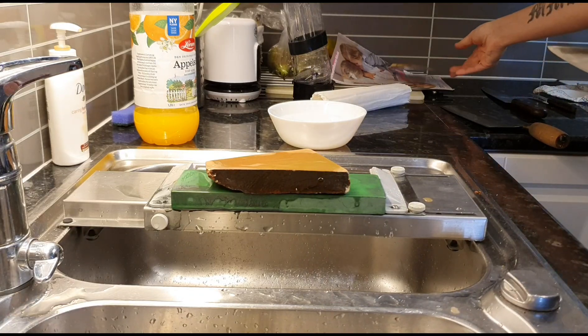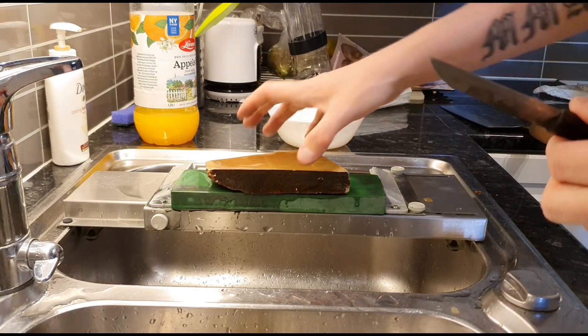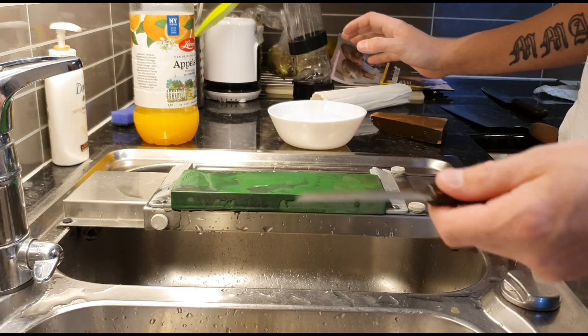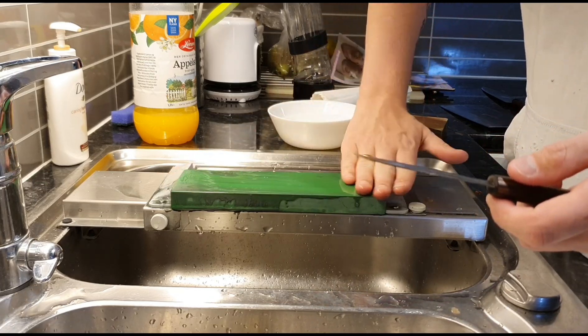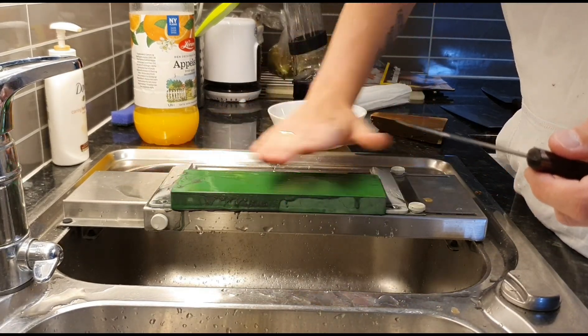I don't need it sharper than that. As I said, it's a small petty. Moving to the next knife. Just drying this completely. And now a small paring knife made by Patrik Kallvik, which I love.